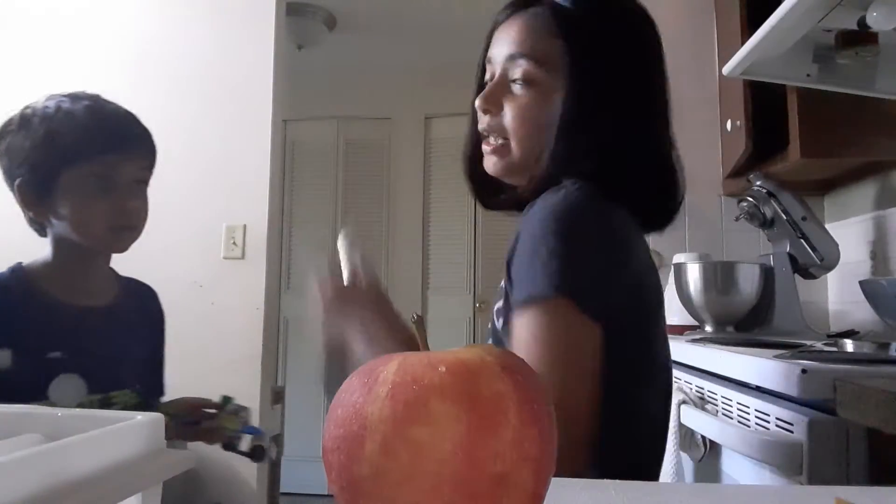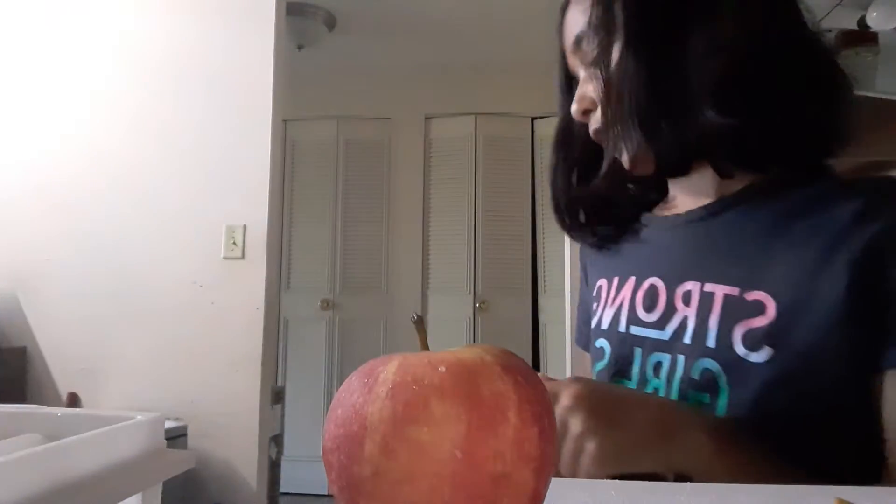Do you mind getting me a knife? I forgot about the knife. Just get the orange one, please. While I peel this, I'm going to go beep.